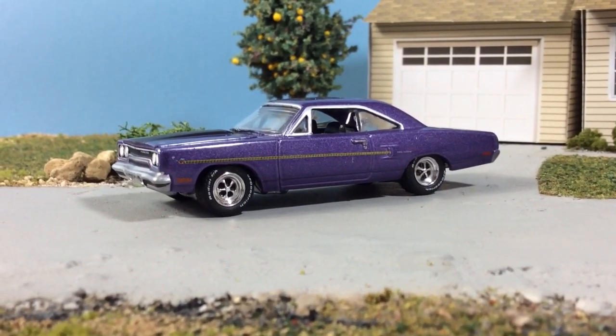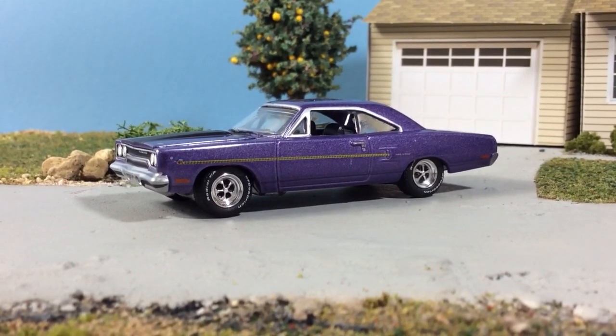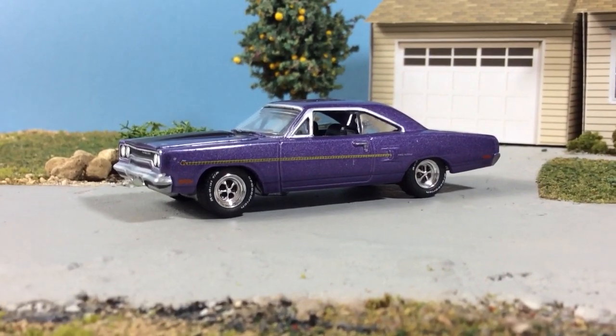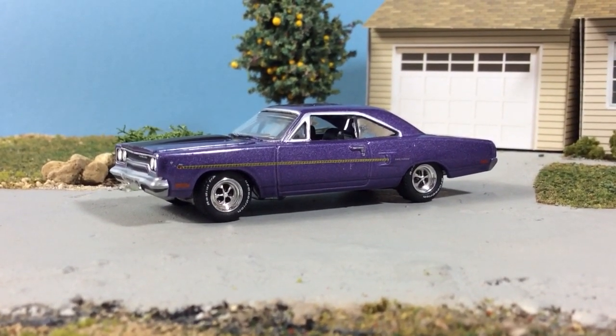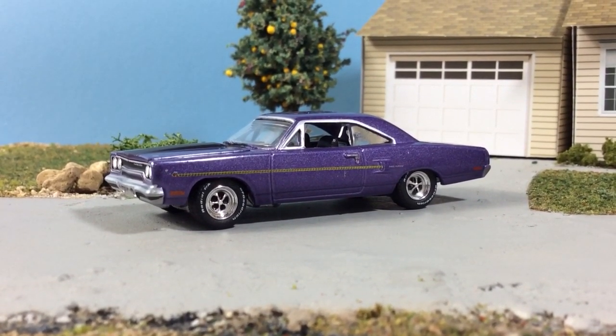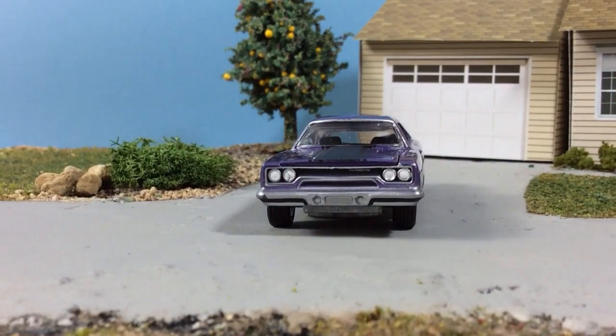Good evening, happy Thursday night. Coming at you with a small Greenlight haul. I didn't get the full set of the Hollywood Series 20, but I did grab three of them that I wanted to show you, starting with this from Graveyard Cars — a 1970 Plymouth Roadrunner.